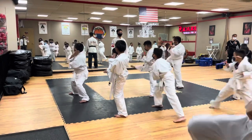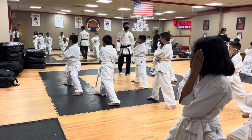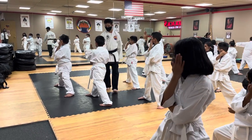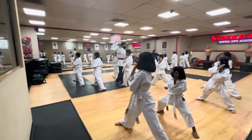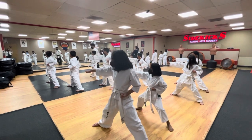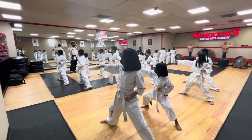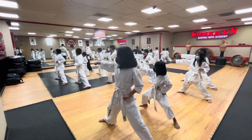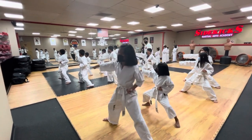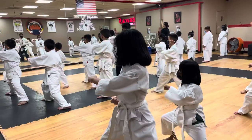Side kick. Everybody know number three? All right, hold. Hands up, and show me which way we're doing for this. Short punch. Top part kick? Good!